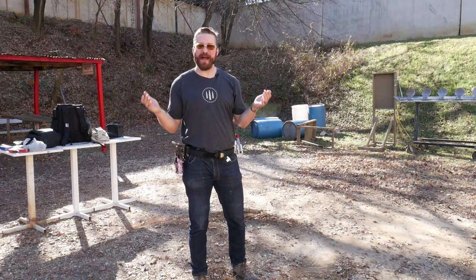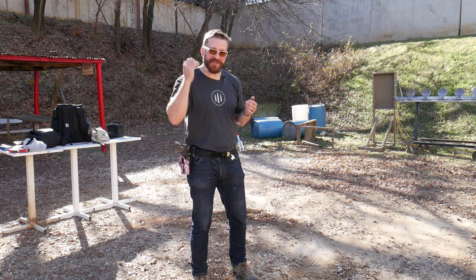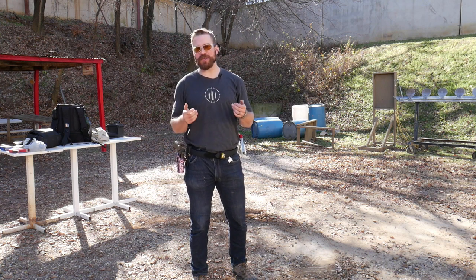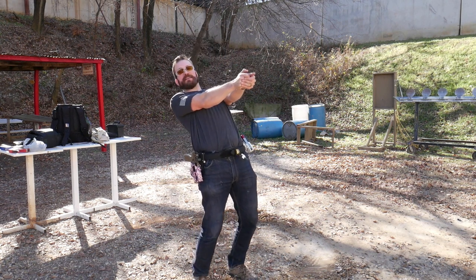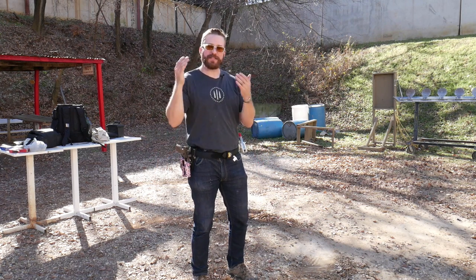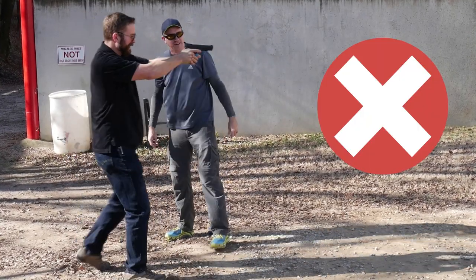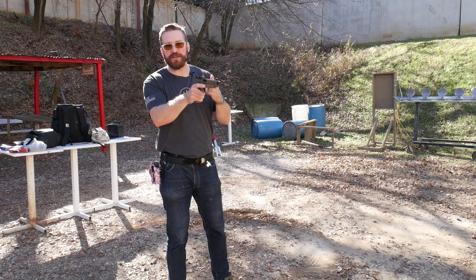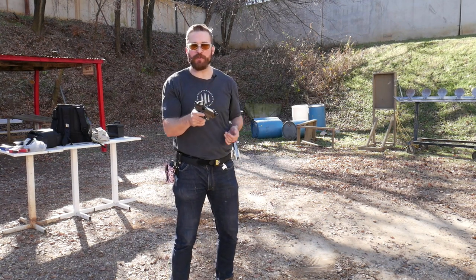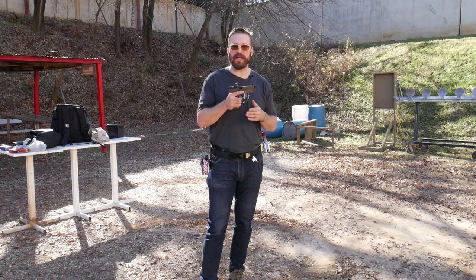Stance is another component of recoil control. Some of you might say how much stance do you really need for just a nine millimeter cartridge? While that's certainly true to an extent, when we're talking about sustained strings of fire, the recoil has a cumulative effect on you. If you don't have a really efficient stance to transmit that recoil into the ground, new shooters start like this and end up leaning back by the end of a string. If you want to test it, have a buddy slowly move the slide to the rear — if that starts to push you back behind your heels, your stance isn't good enough. The gun is doing that to you when you're shooting, you're just not aware of it.